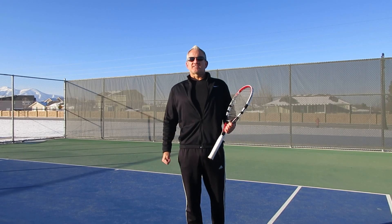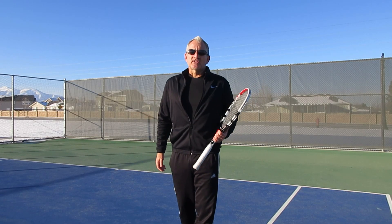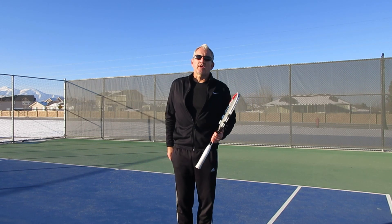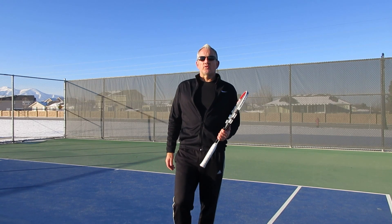Hey everybody, welcome to Insight Tennis, Power Secrets of the Pro Series. My name is Rick Oldroyd. I'm the president and founder of Insight Tennis. I'm also the head pro.